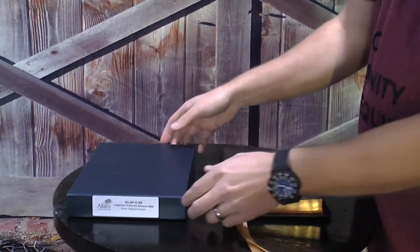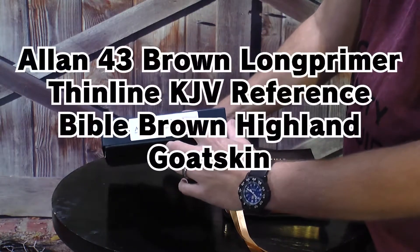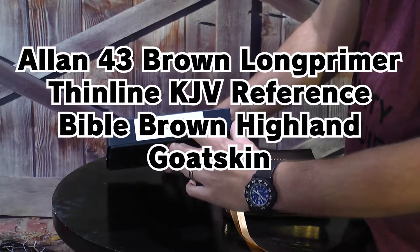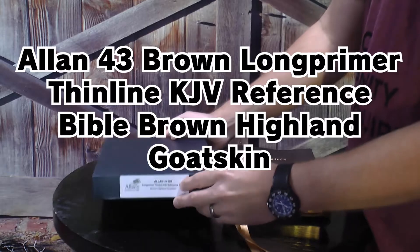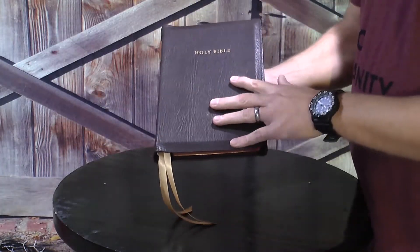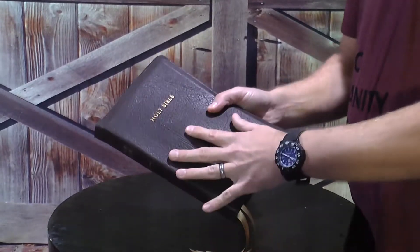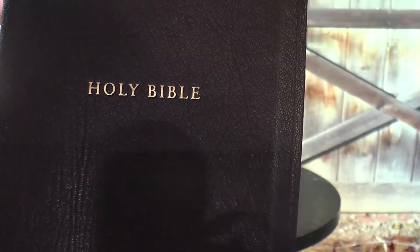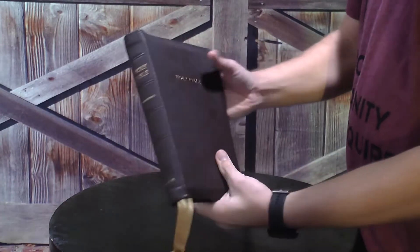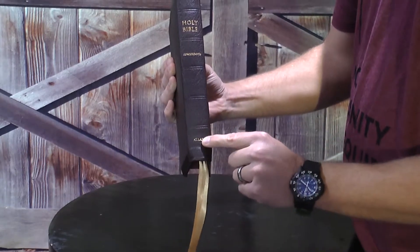When I received this Bible from Bibles Direct, it came in the classic Allen box. It says Allen 43 brown Long Primer thin line KJV reference Bible brown Highland goat skin. When we get the Bible out of the box, it has a really nice grain here on the goat skin. As we look at the cover, it does say Holy Bible. And then on the spine, it says Holy Bible concordance and Allen.